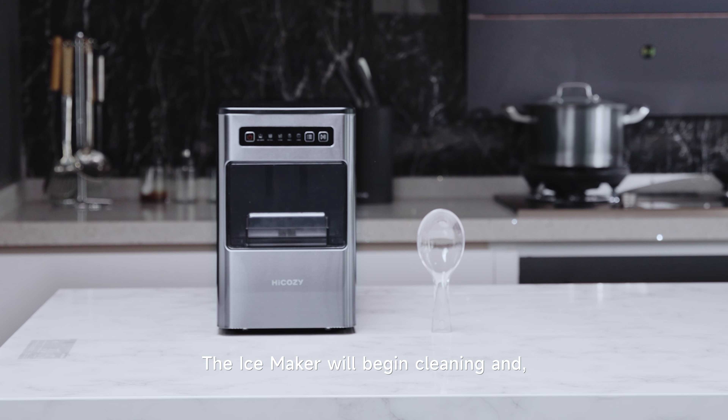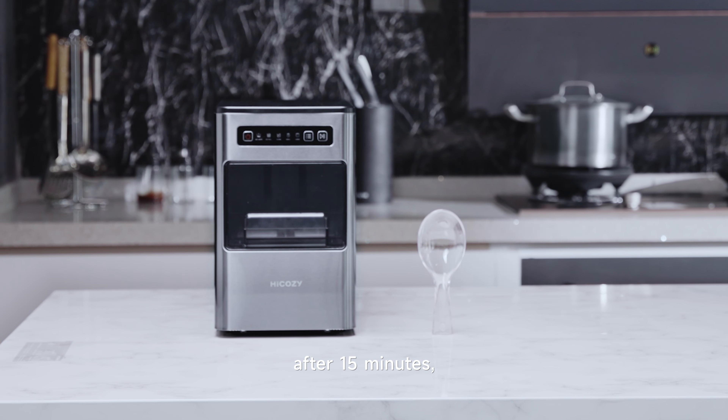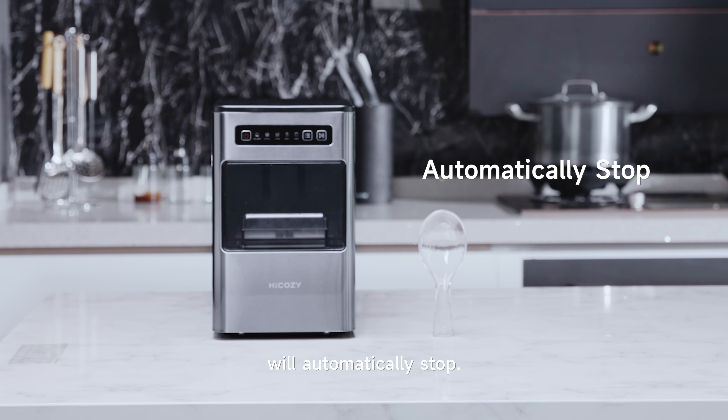The ice maker will begin cleaning and, after 15 minutes, will automatically stop.